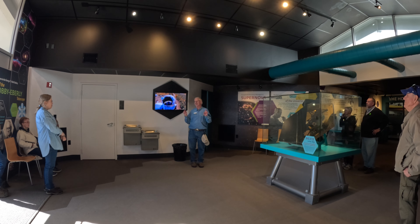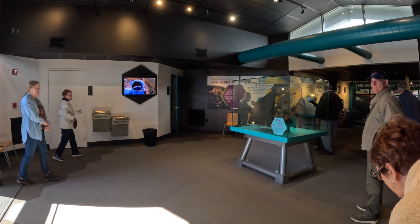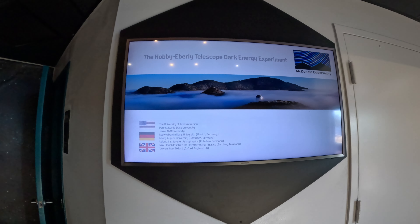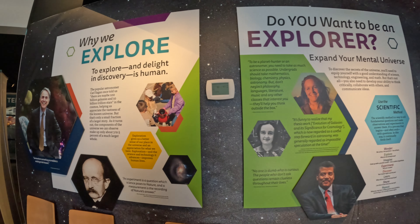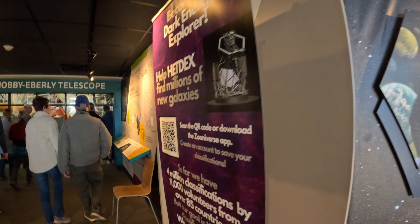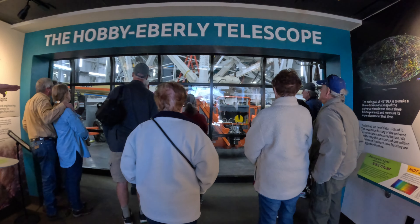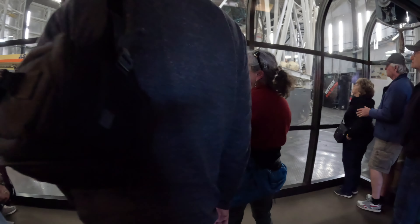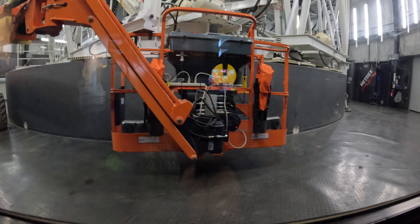So with that extensive introduction, let's go over here to the window and see what we see. Step up to the glass. They're actually doing some work inside the telescope right now. Looking through the window at about eye level, you see a big gray concrete circular ring wall — that's the pier that the telescope sits on. Telescope piers isolate the instrument from vibrations produced by wind hitting the building, so this gray concrete ring wall supports this 150-ton telescope in front of us.